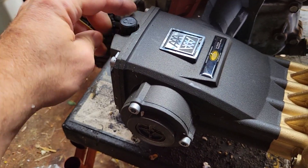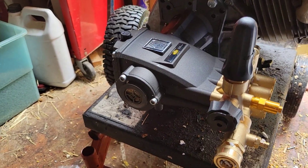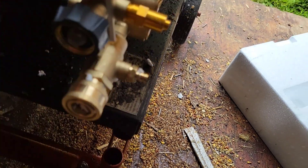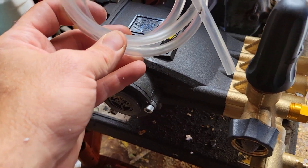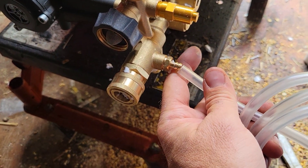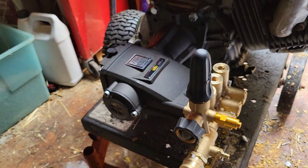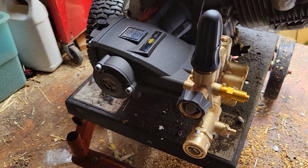Alright, so we got the cap put on. They're already pre-filled from the factory. I'm going to go ahead and unclip this — there we go, just pull it off. And it also comes with the hose for the downstream injector. You just plug that in and you can siphon soap or bleach or whatever you use, siphon it right through there. It's after the pump so it's not going to hurt the pump. Let's get this thing hooked up and see what happens.